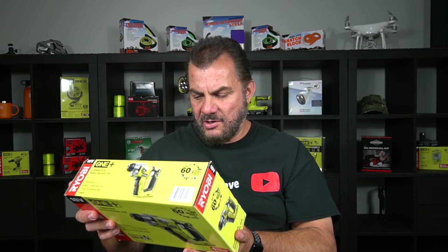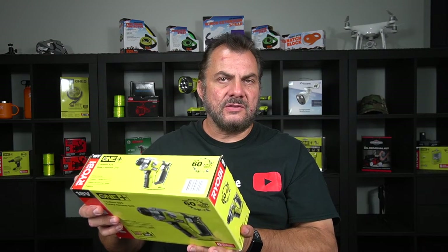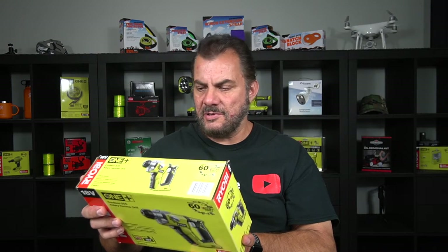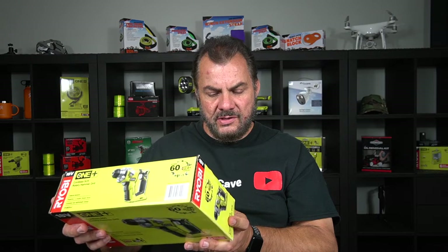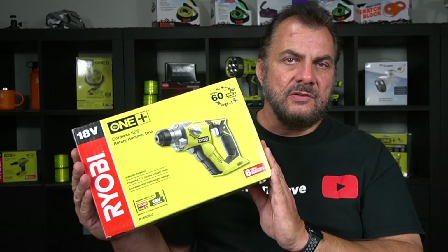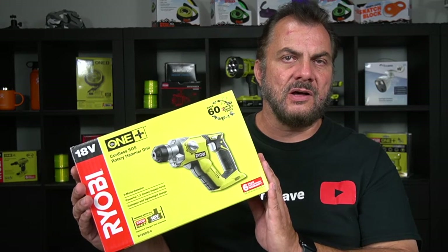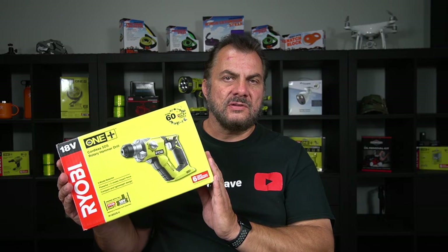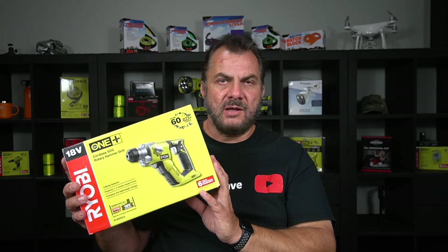The back of the box shows it's got an integrated LED light and an SDS chuck — I'll explain what that is in a second. It's lightweight and compact, with a drilling capacity in steel up to 13 millimeters, wood up to 16 millimeters, and masonry up to 16 millimeters. I bought this for work for quick jobs like putting up shelving, hose reels, and drilling holes without running out cords — just grab it and drill.